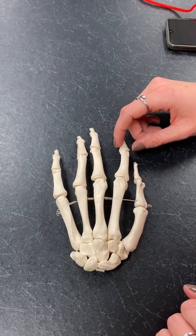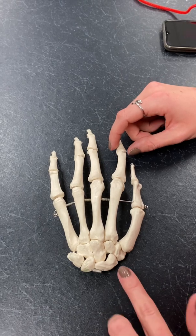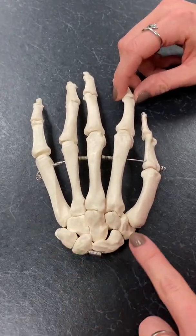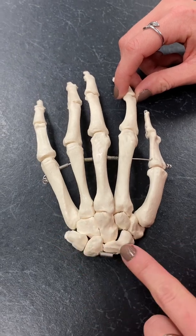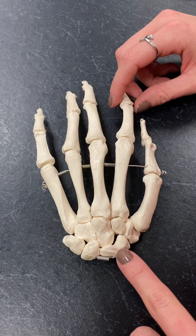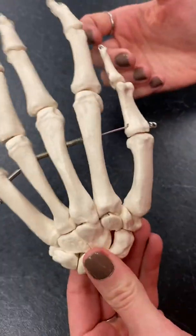This is table 4-4, the wrist and the hand. We're going to start with our carpal bones — all of these little bones right here. There are a lot of them, so it's important to know what you're looking at and making sure that you know what they are on both sides of the hand.